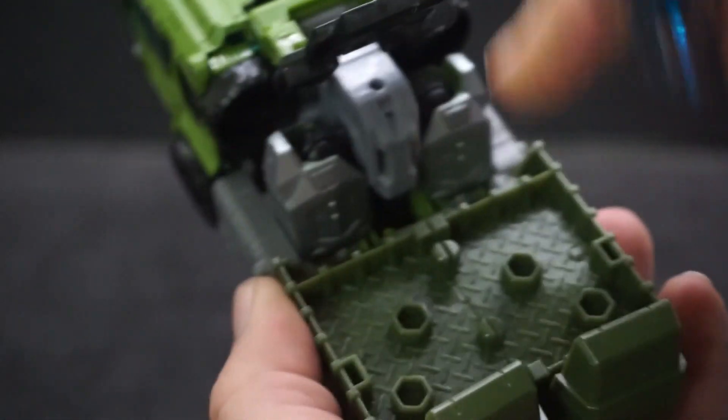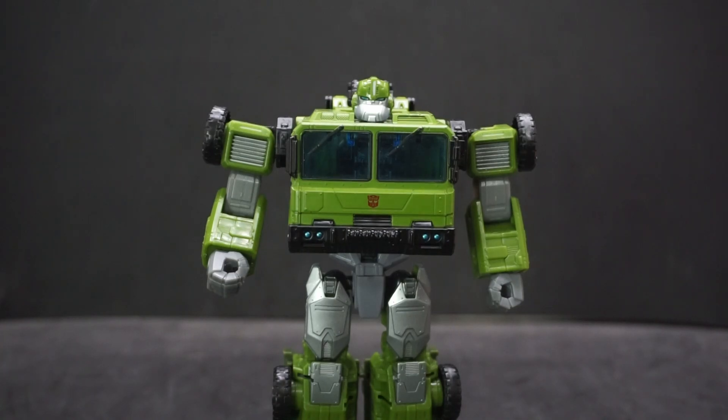Alright, that's been my review of Transformers Legacy Prime Universe Bulkhead. If you have any comments or questions, feel free to leave them down below. As always, have yourselves a good one, and I will see you later.